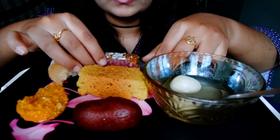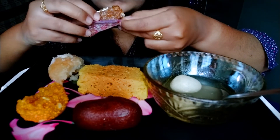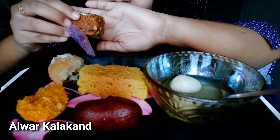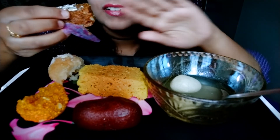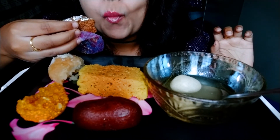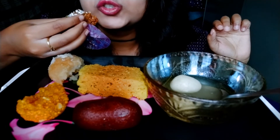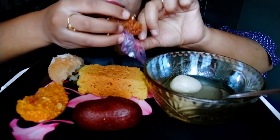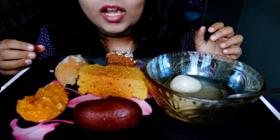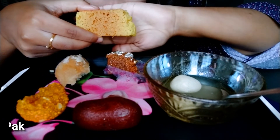So next we have — this is not made of chocolate. It's very good, so delicious. And next is Mysore Pak.